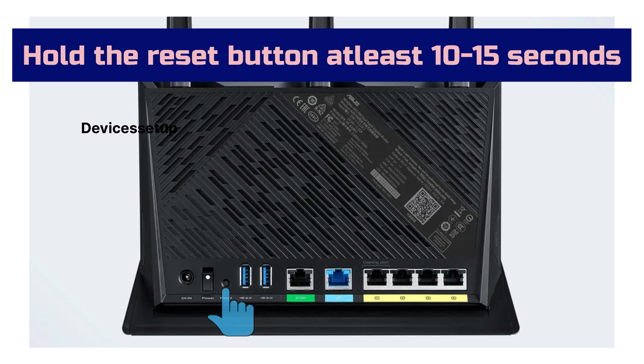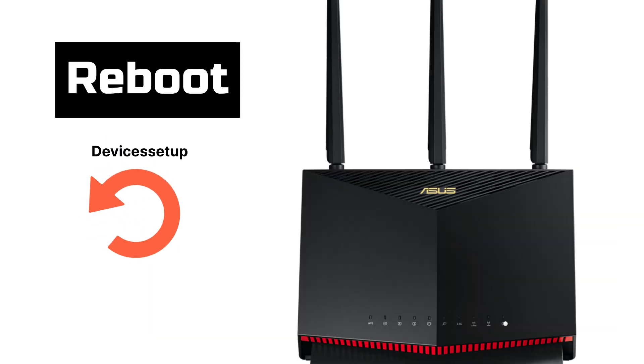Once the LED starts blinking fast, release the button and let the device reboot, which usually takes around 2 minutes or more.